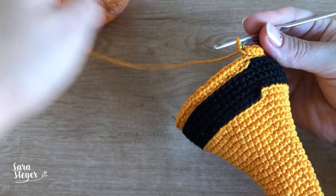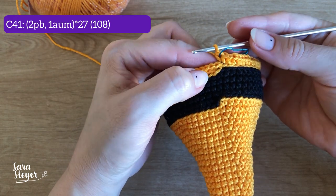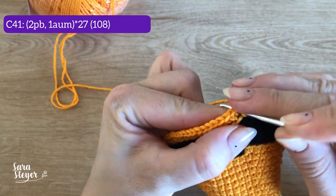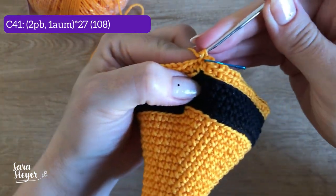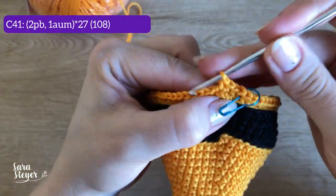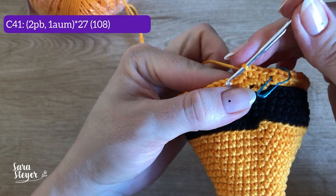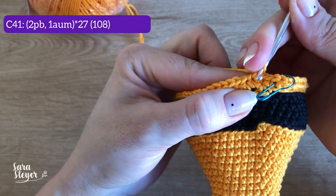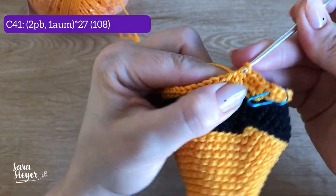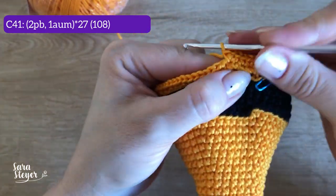Fechamos a carreira 40. Agora a carreira 41: dois pontos baixos e um aumento, dois pontos baixos e um aumento, por toda a volta. Vai aumentar bastante, vai ficar um total de 108 pontos. Tem que cuidar porque começa a ficar pro ladinho — traz pro lado para olhar bem onde é. Dois pontos e um aumento, e vai repetindo isso por 27 vezes até o final da carreira.